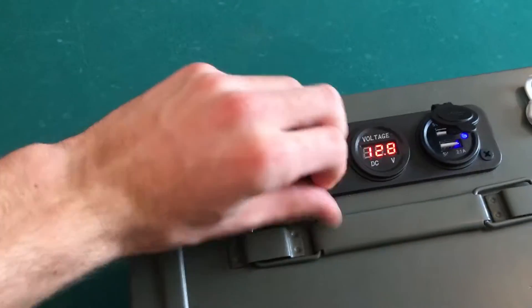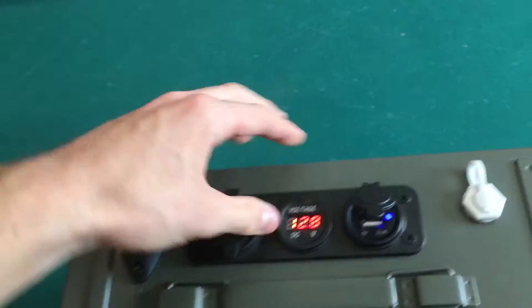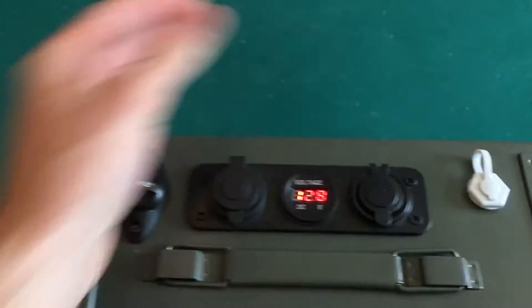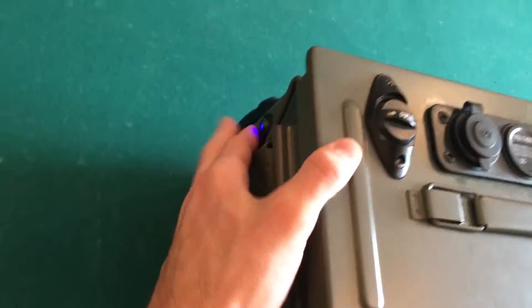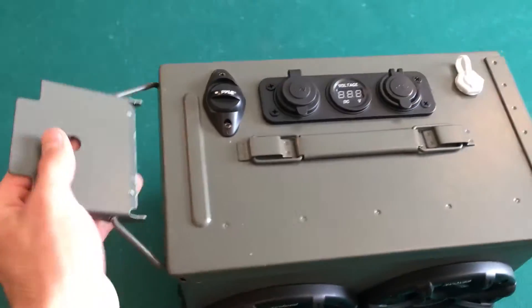I've also got a cigarette lighter port right here, and this is actually how I charge it. I have a trickle charger with a male cigarette lighter plug that goes into here, runs to the trickle charger, and charges the battery.